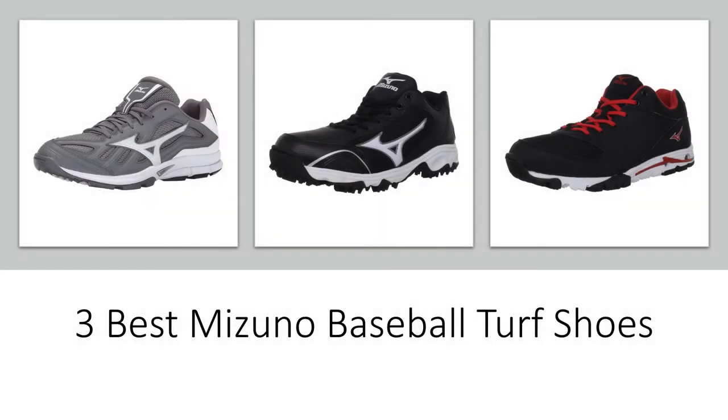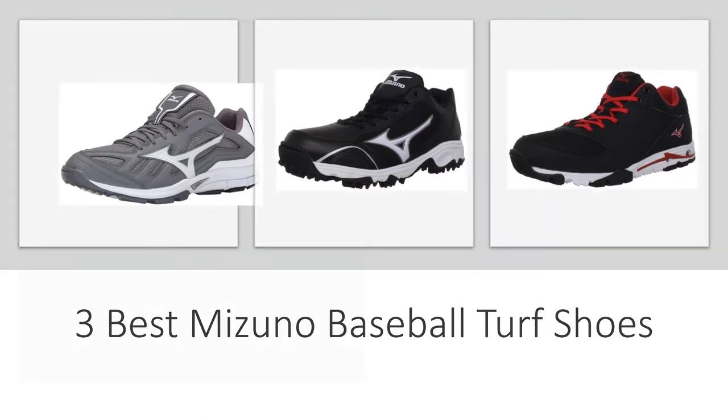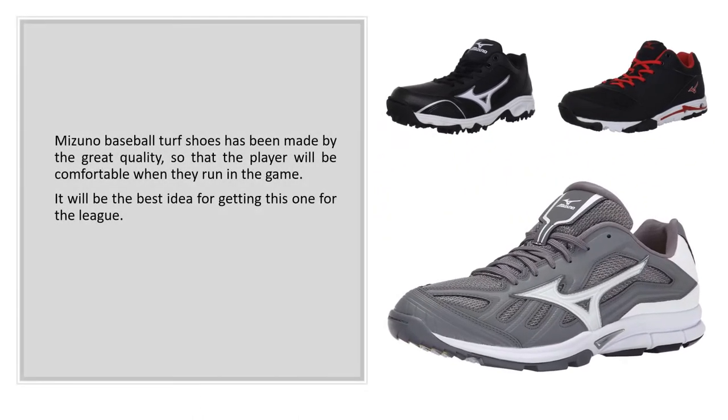3 Best Mizuno Baseball Turf Shoes. Mizuno Baseball Turf Shoes have been made with great quality, so that the player will be comfortable when they run in the game. It will be the best idea for getting this one for the league.